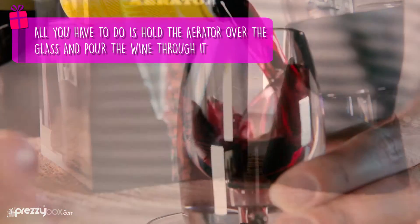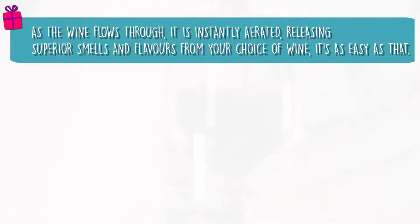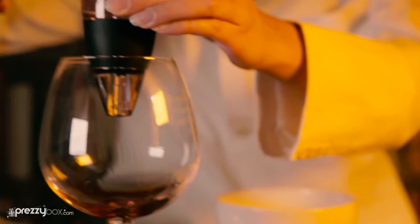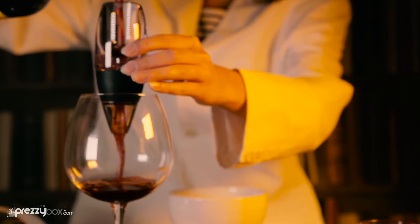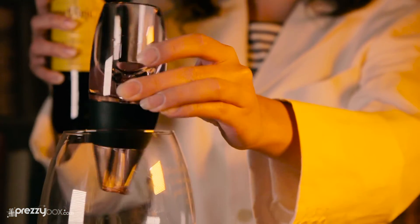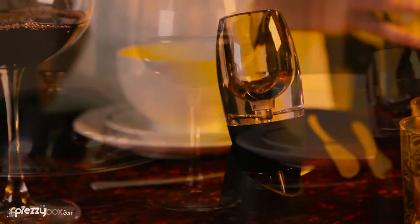Well, with the Instant Wine Decanter and Aerator, you can have your glass filled with the best quality wine within seconds. All you have to do is hold the aerator over the glass and pour the wine through it. As the wine flows through, it is instantly aerated, releasing superior smells and flavors from your choice of wine.